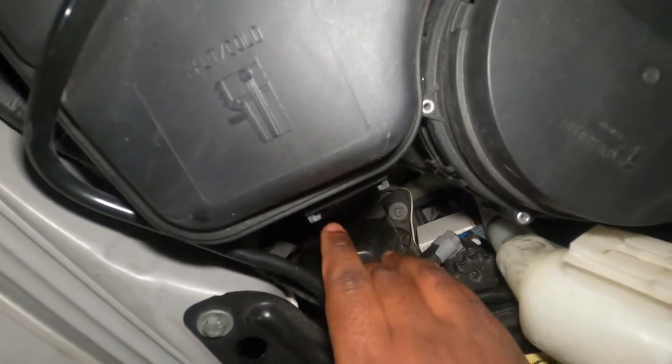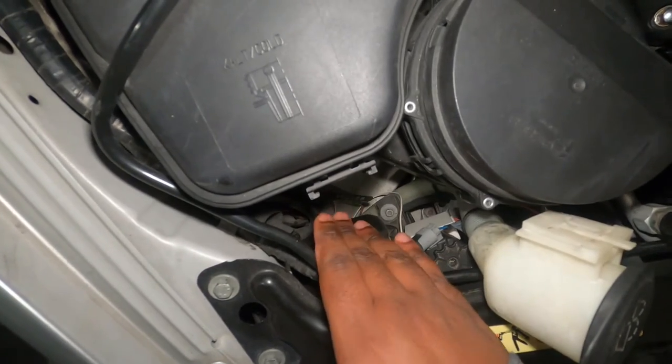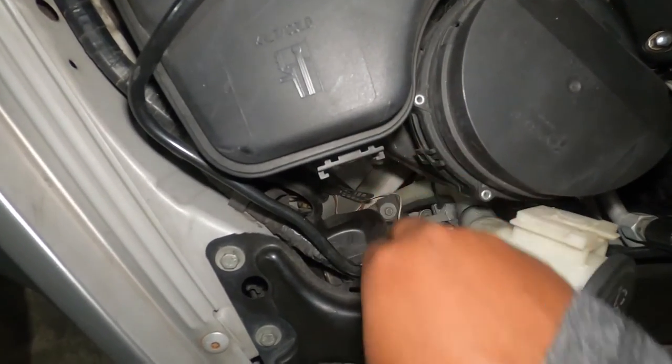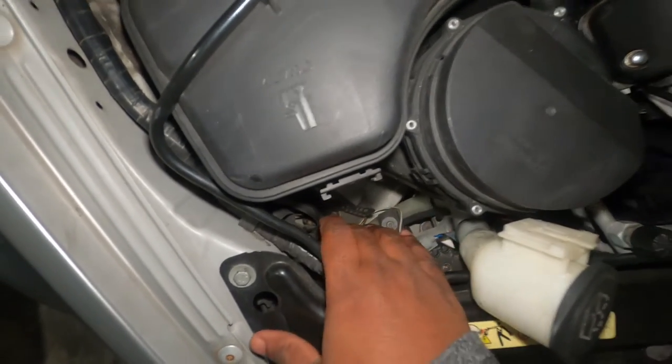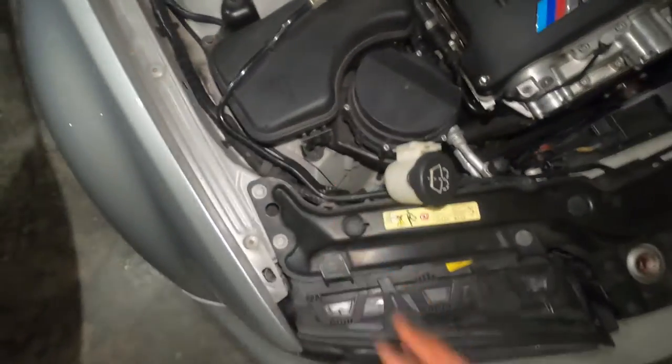Remove the cover, remove the bulb and the power connector, remove the other inner cover and remove the bulb. To put it back: put the bulb, put the first cover, put the power connector, then the second cover — and that's it. This should take you less than five minutes to do each side.